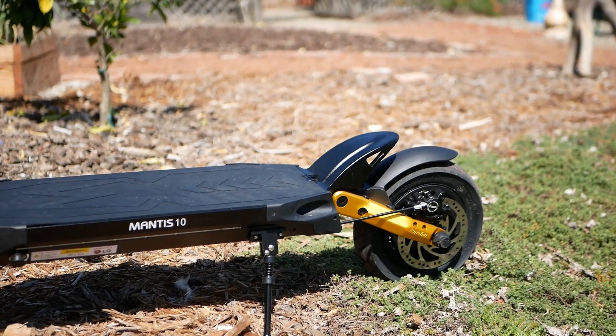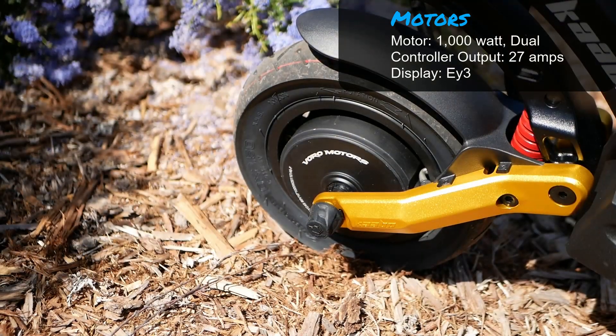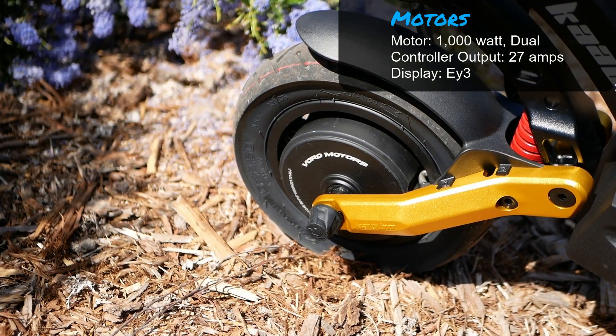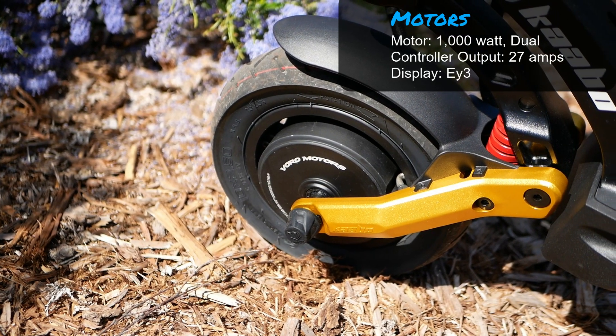Look at the tail — the metal tail fin there is nice for bracing up against and riding. Dual thousand watt motors, 27 amps of output coming from the controller. Feels real strong acceleration from these motors.